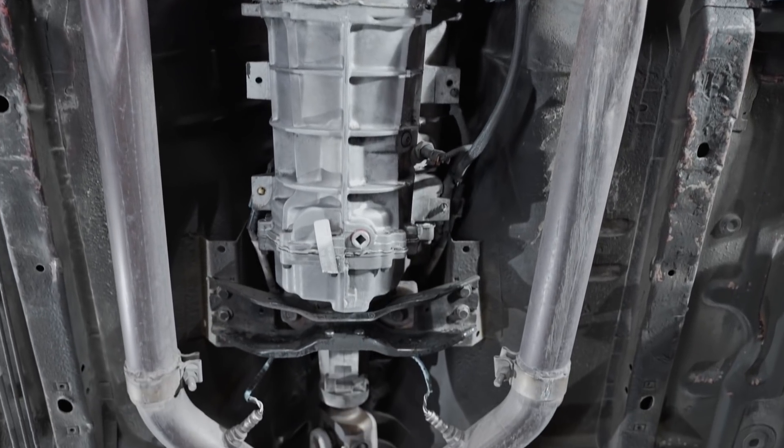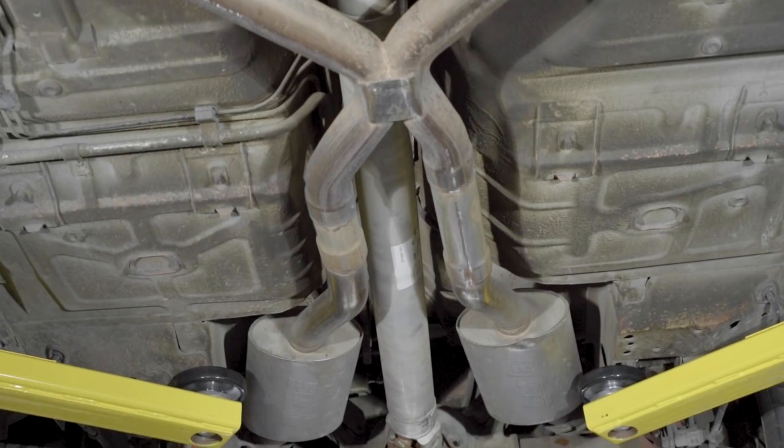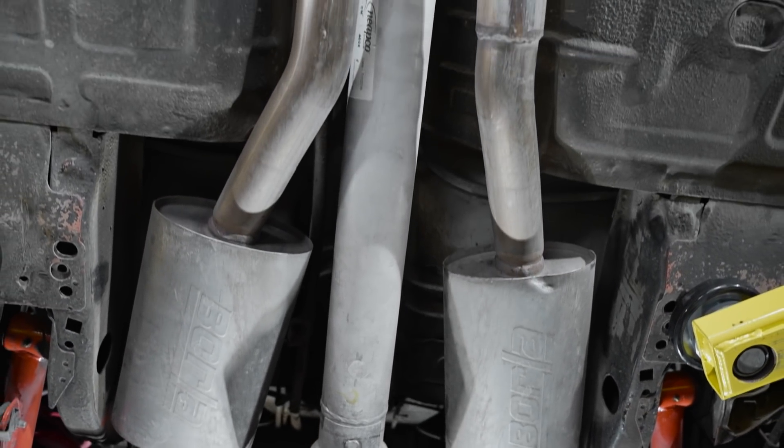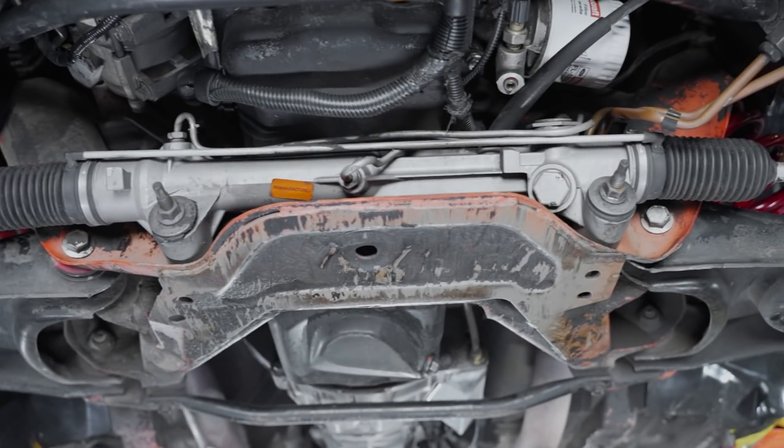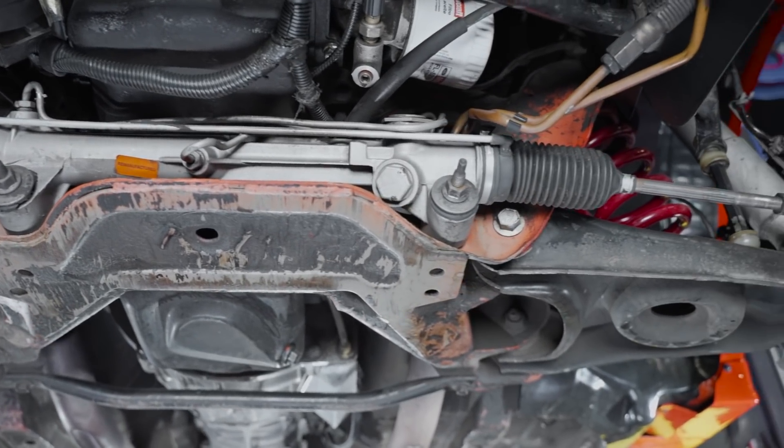We knew going into it we weren't chasing perfection on the undercarriage — for one, the car's going to be a driver, and two, there was an existing undercoating that had already kind of started to fail. We just left all that alone and continued to do what we needed to do to fix the car.